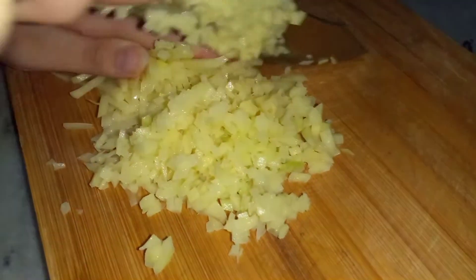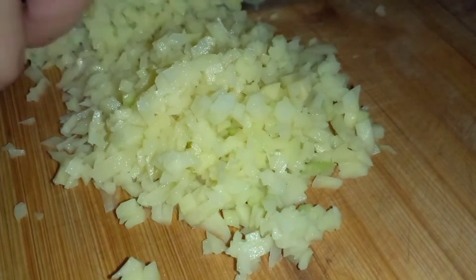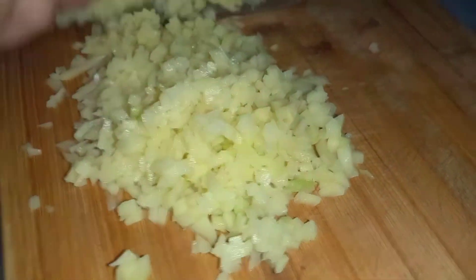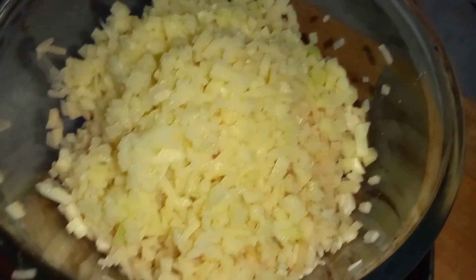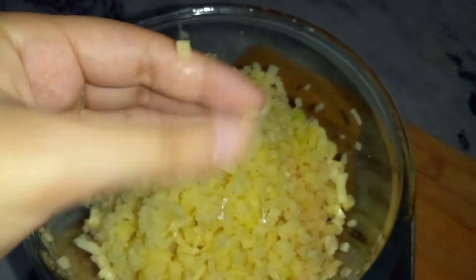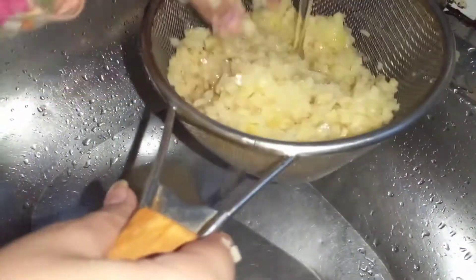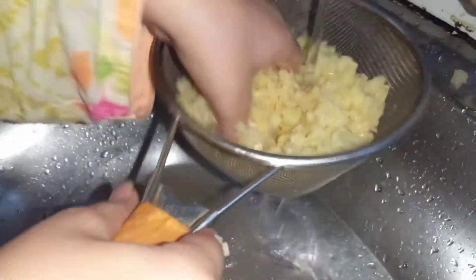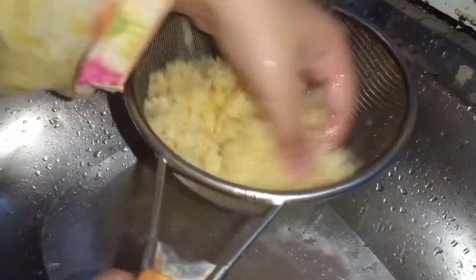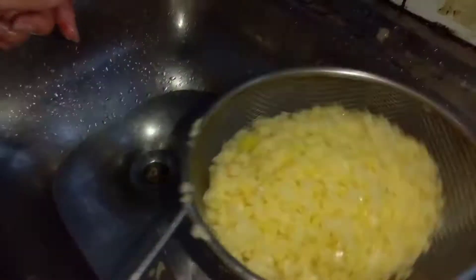You will cut it very slowly. Then we will put it on the top so that the brown water will be removed. We will clean it and toss it so that the water will drain out and dry.